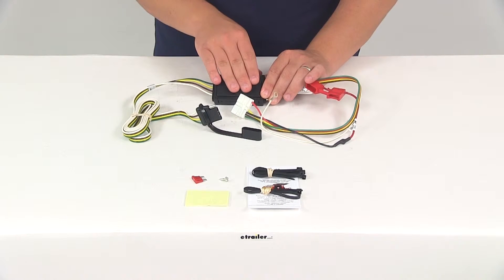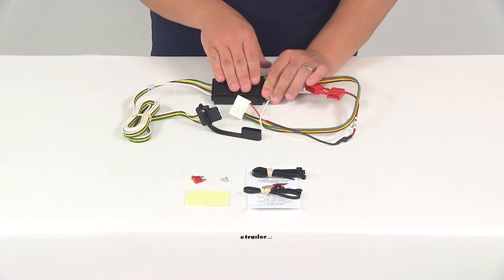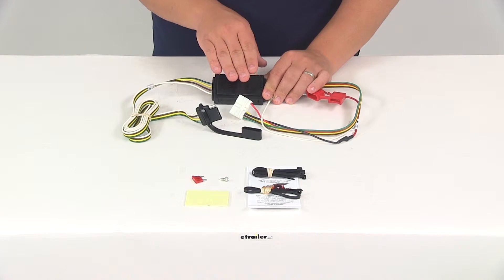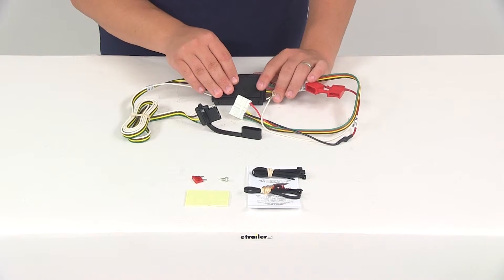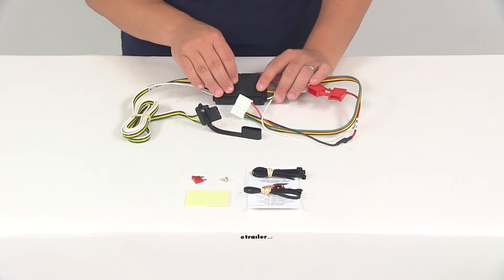The black box right here is going to be our tail light converter. This is going to ensure that your vehicle's wiring matches your trailer's. It's constructed using surface mount technology, so it's going to provide consistent, reliable performance. That means it's going to maximize your trailer light yield and intensity while producing minimal heat, and it's also going to ensure superior operation even in rough road conditions.